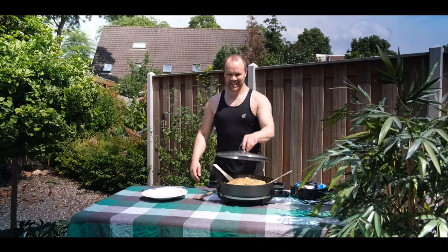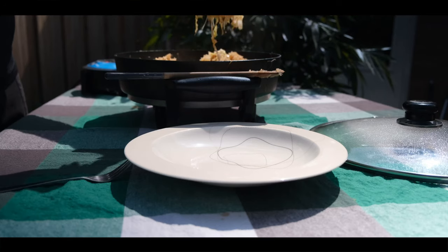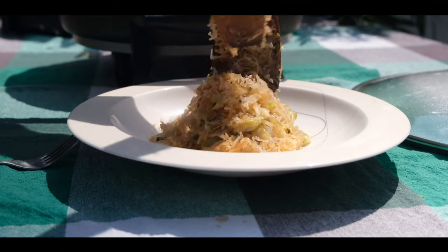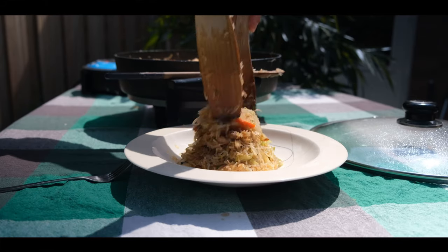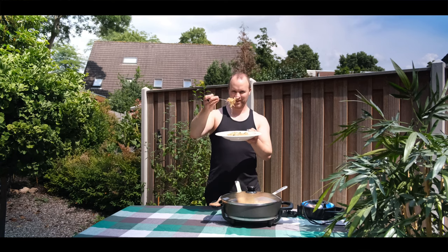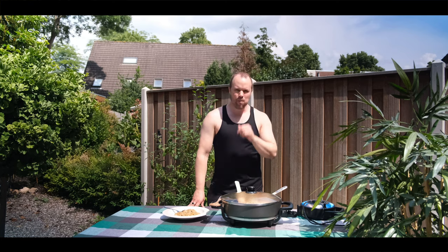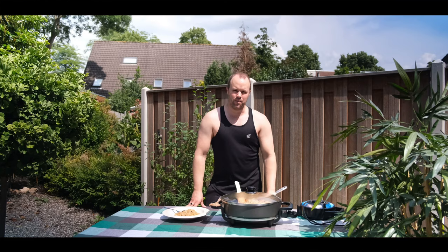It's time for plating. It's time to taste the pancit bihon — Filipino food. Ang sarap! Very delicious. Such a simple meal, but I like it.